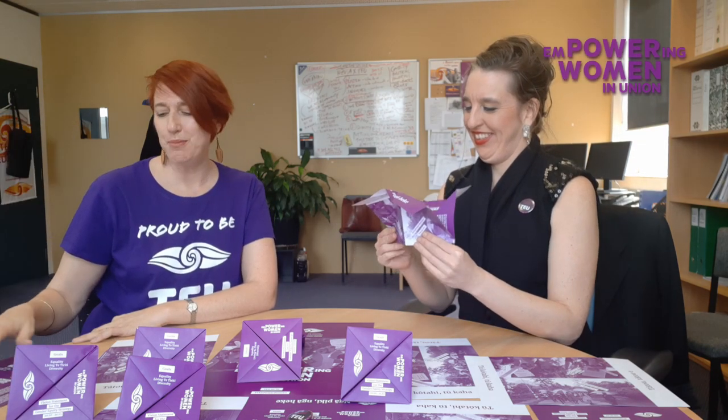Get folding with your mates. If you want more to fold and to share, just let me know — my contact details are on the TEU website. Thank you, Leigh. Thank you so much. Remember to hashtag TEU Power Woman!